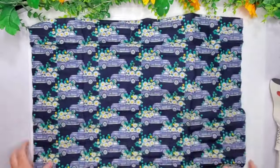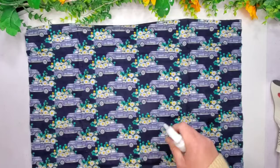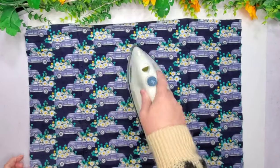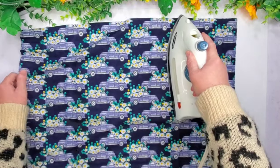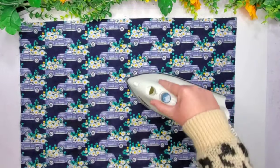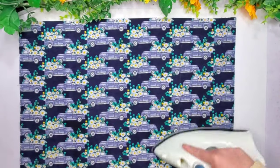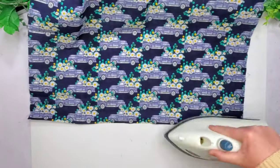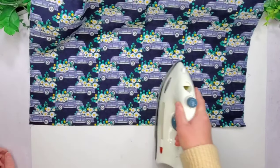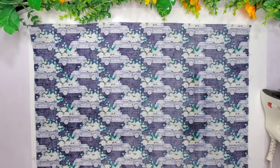I have this fabric from the Dollar Tree and it has these little trucks with a bed full of greenery and daisies. I thought this was super cute to go with this theme today. Here I'm just ironing the wrinkles out of the fabric from it being folded and rolled up in those little tube-looking shapes it comes in.